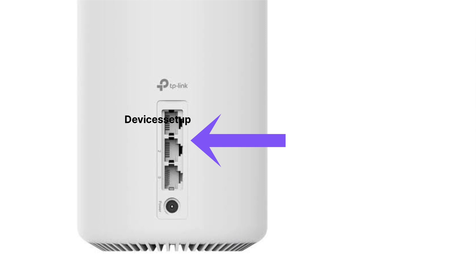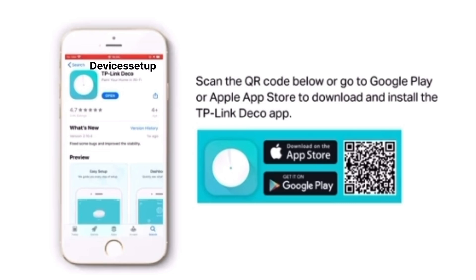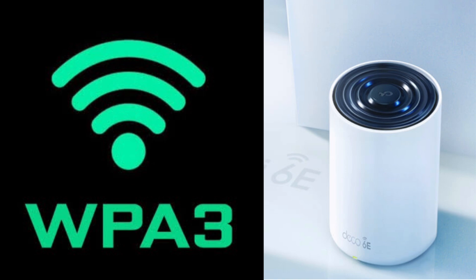Talking about the Ethernet ports, it has 3 Ethernet ports per unit. So if you buy the 3-unit model, you will have a total of 9 Ethernet ports, from which one is used for the modem-to-router connection, leaving 8 ports available. It supports Wi-Fi 6E, and setup is fairly simple using the Deco app. It also supports the latest WPA3 security.